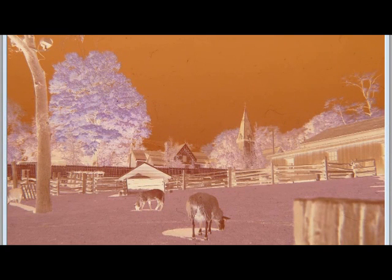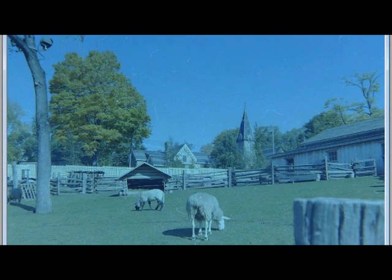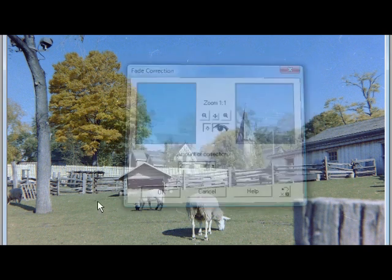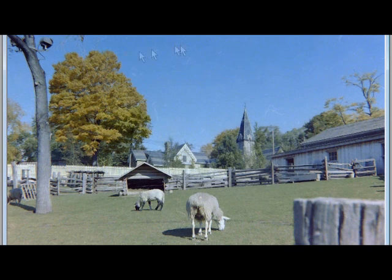If you shot negatives, you'll have to load them into a paint program of some kind and make a reversal of that negative — that will give you a positive, which you can then color correct. Paint Shop Pro has a function for restoring old photographs and the results are instant. They look remarkable. So that's it — simple, clean, and fast.